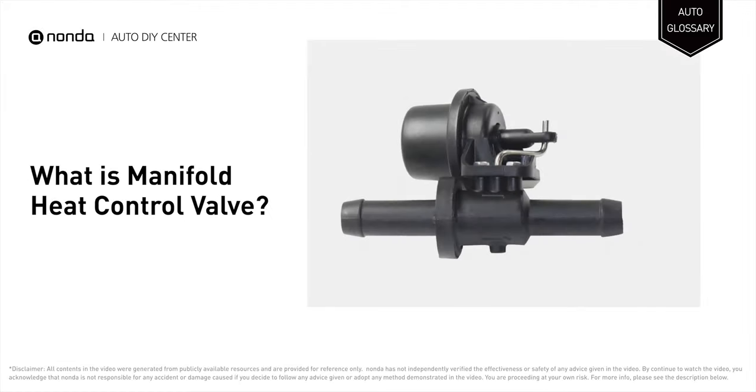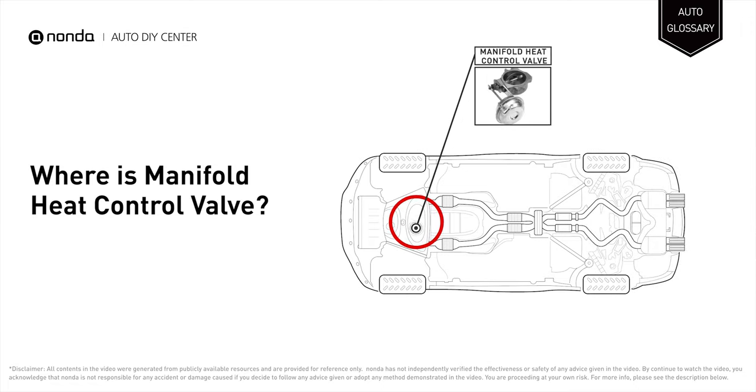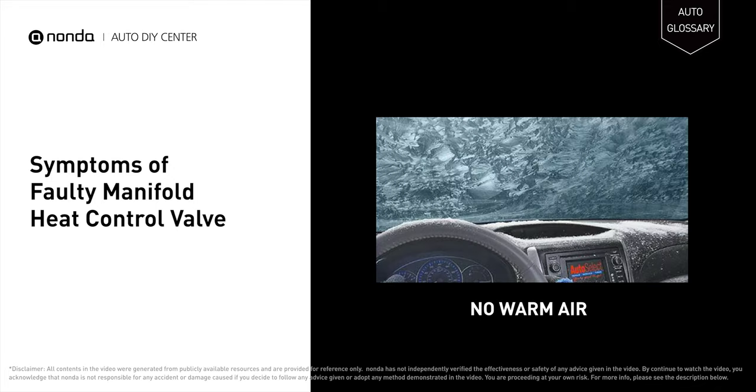The manifold heat control valve forces hot exhaust gases up around the base of the carburetor and intake manifold to warm the fuel-air mixture. It is located on the heater inlet hose. If the heater control valve fails, it may cause coolant to leak and cannot produce warm air in the cabin.